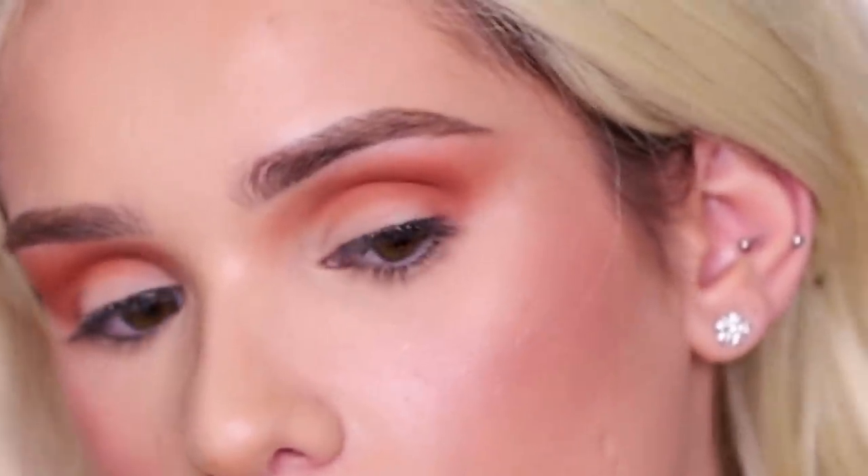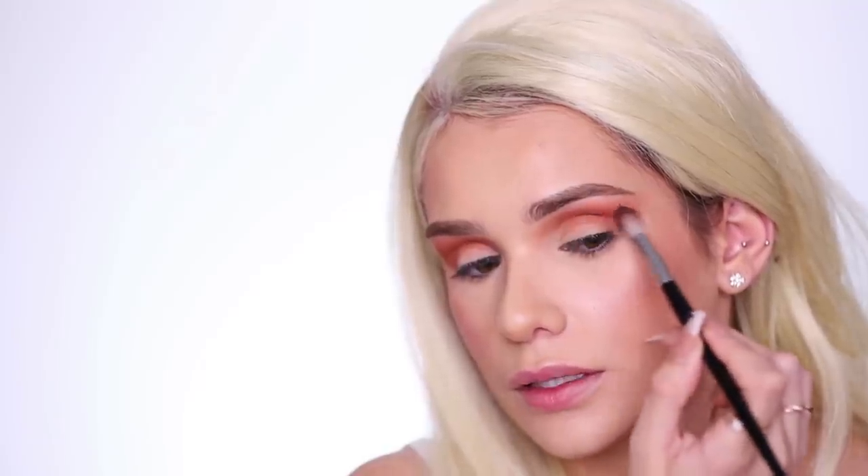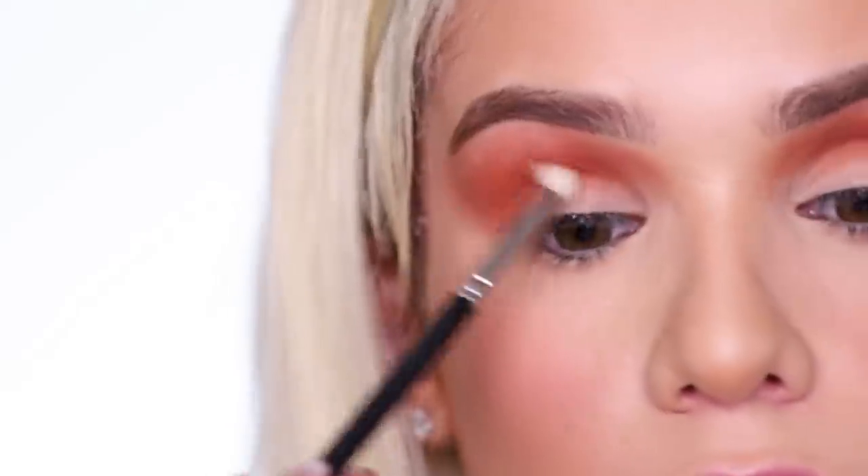Get right into the crease and build that shadow up. Now do you see the difference? If we just leave it like that it's cute, but it's not wow. So now concentrating on building the product just in the crease, using small circular motions and going back and forth. Wherever that deepest part of your eye is — where your lid kind of folds — that's where you want to place most of the product. Then go back in with the bigger blending brush and just lightly go over it to diffuse. It gets more and more orange as he's applying it, so I'm gonna dip into a bright pumpkin orange and apply that right into the crease.